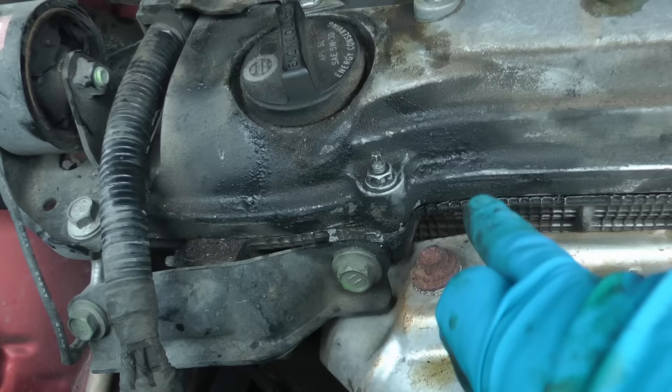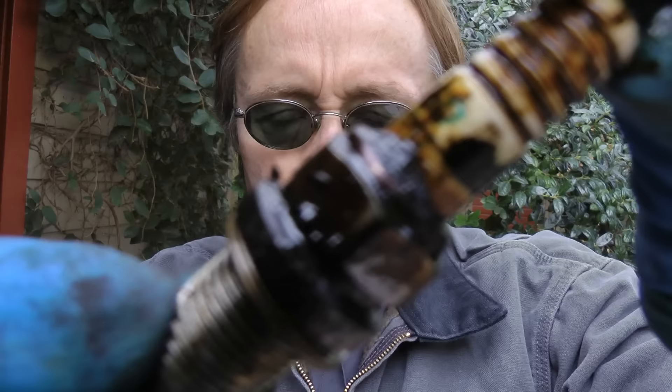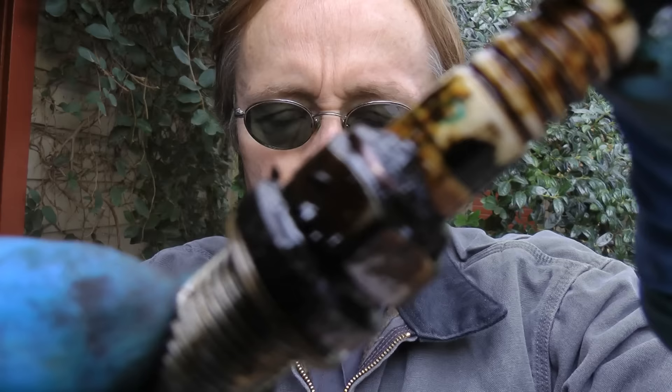That was a tough one! Start it up and check for leaks — and it's bone dry, nothing's leaking. So the next time you change your spark plugs and find they're covered with oil, don't freak out — fix it yourself. And remember, if you've got any car questions, visit the Scotty Kilmer channel and I'll answer them as soon as I get back from my shack!